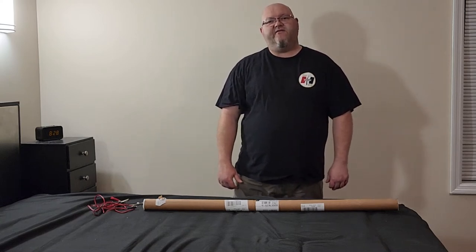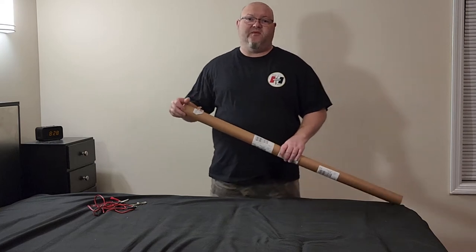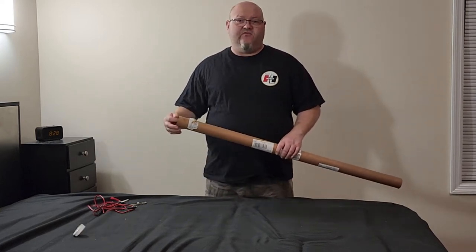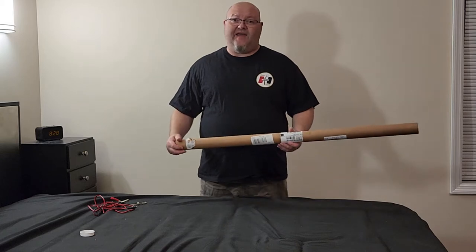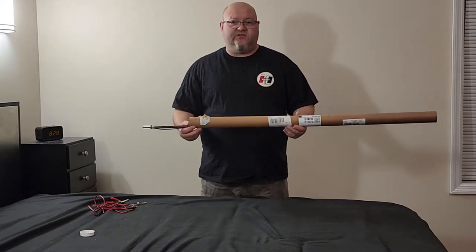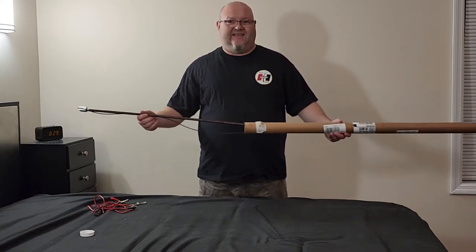Hey YouTubers, got another video review for you. This one is another product from the company Goose Grips. These guys make some awesome lights. I did a review on one of their mechanics lights a while back, so I'll link that video to the end of this one. I just wanted to show you the new product from these guys — it's called the Goose Grip Stick Light.